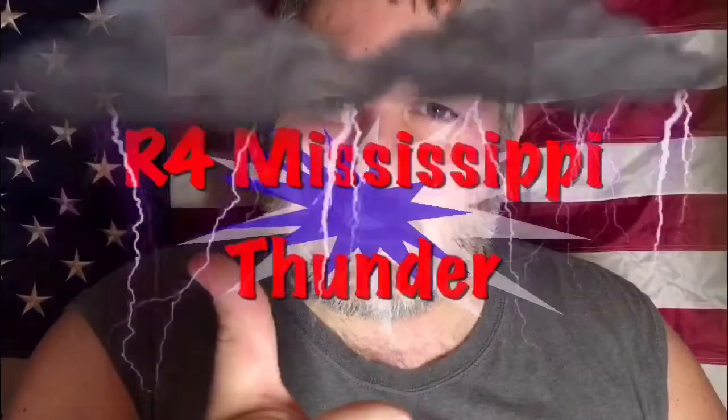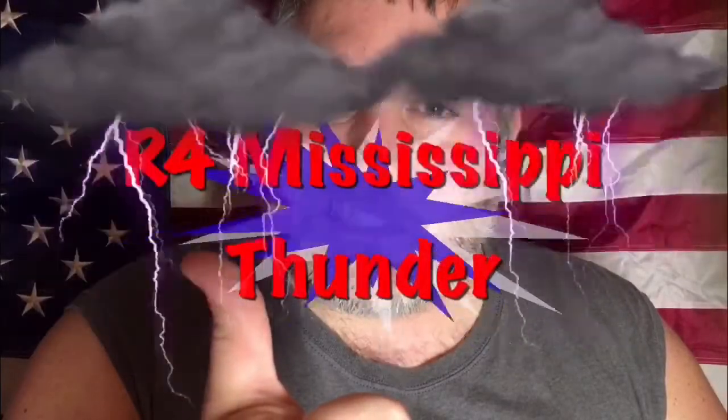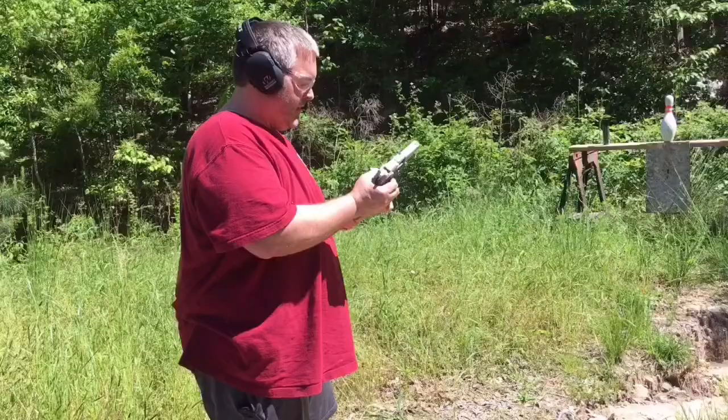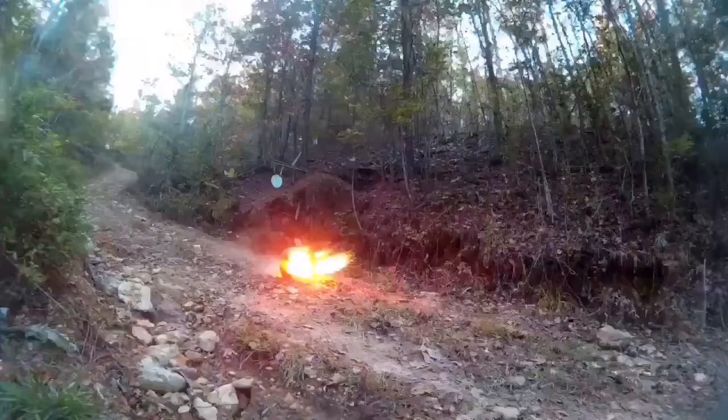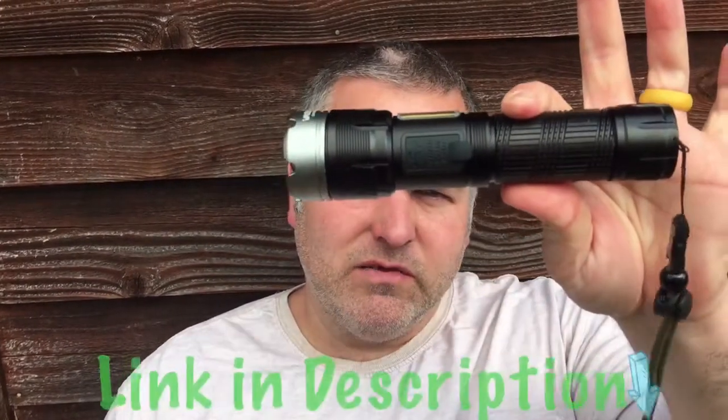Hey there, welcome back to All 4 Men's City Thunder. Today we're going to talk about something that could brighten your future. Looks like you made it to the other side of the intro. Glad you're back — we're going to talk about something that might brighten your future, and that is a new flashlight. Get you a new flashlight. You can always use another flashlight.